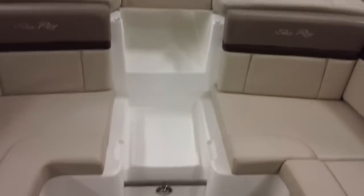Open the gull wing hatch on both sides, and quickly you have a full sun pad. There are filler cushions that go in here as well.